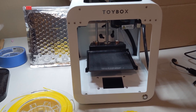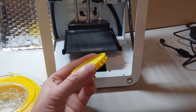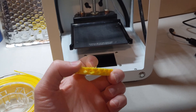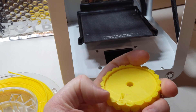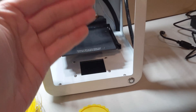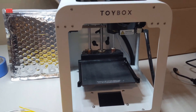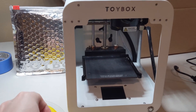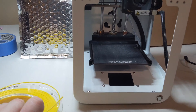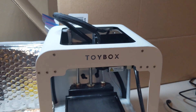One issue I did run into was we had some prints that stopped. We tried to print that pineapple cup and it stopped just after the bottom layer. The printer kept going thinking it was extruding, but nothing was coming out of the nozzle. Even though the filament was down inside the top of the printer, it couldn't seem to get it to go through.